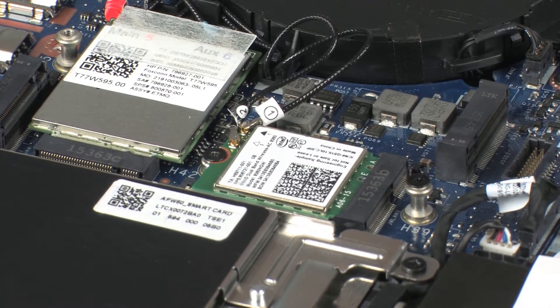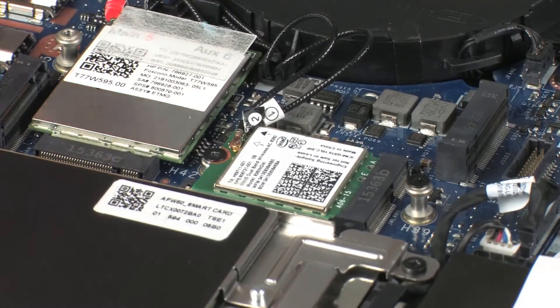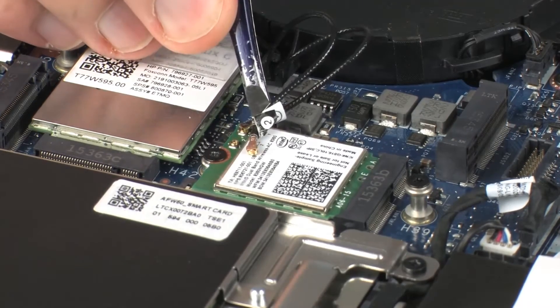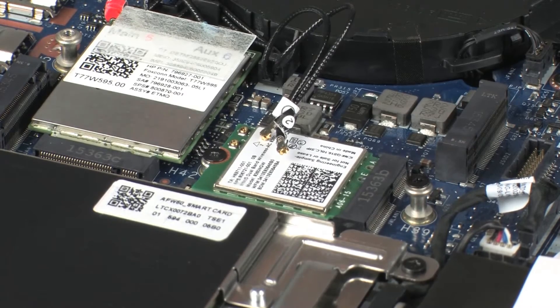Carefully disconnect the wireless LAN antenna cables from the wireless module by grasping the connectors with a small pair of needle-nose pliers or tweezers. Use care when disconnecting the wireless LAN antenna cables from the wireless module. Damaged cables or connectors can degrade notebook performance.